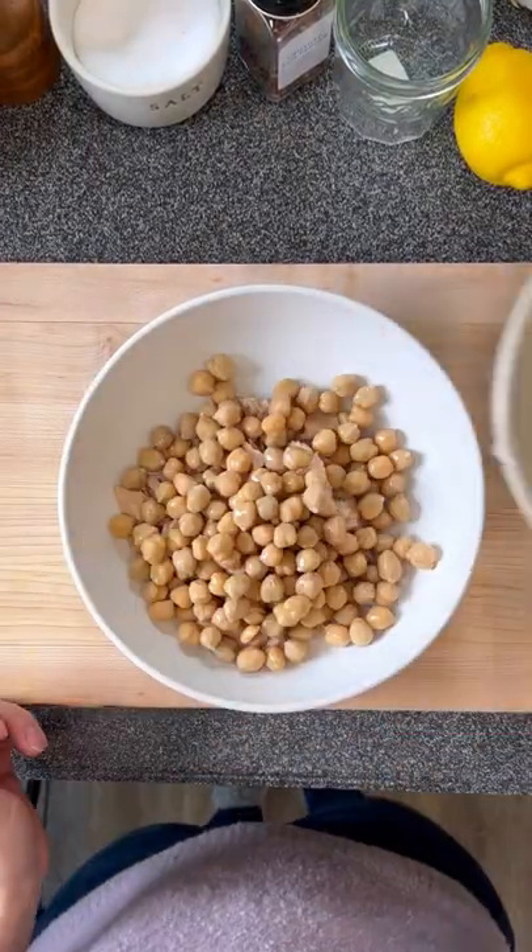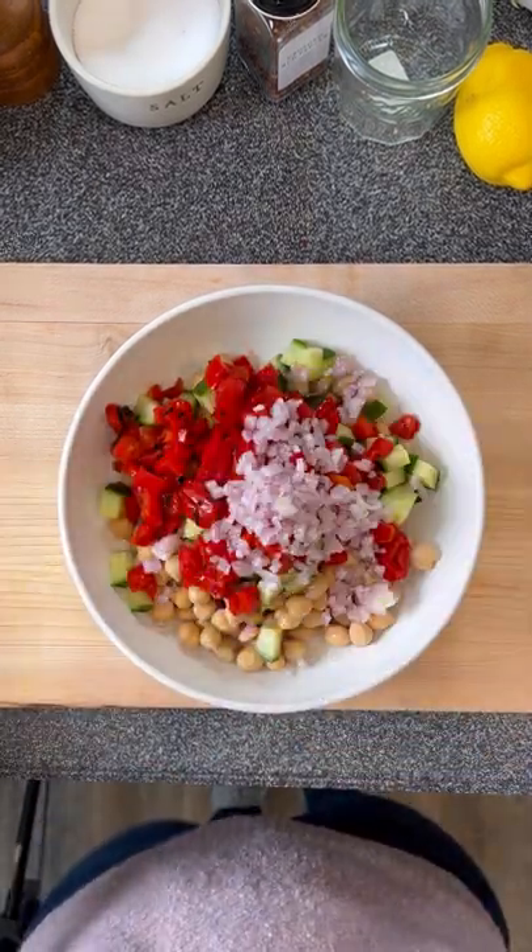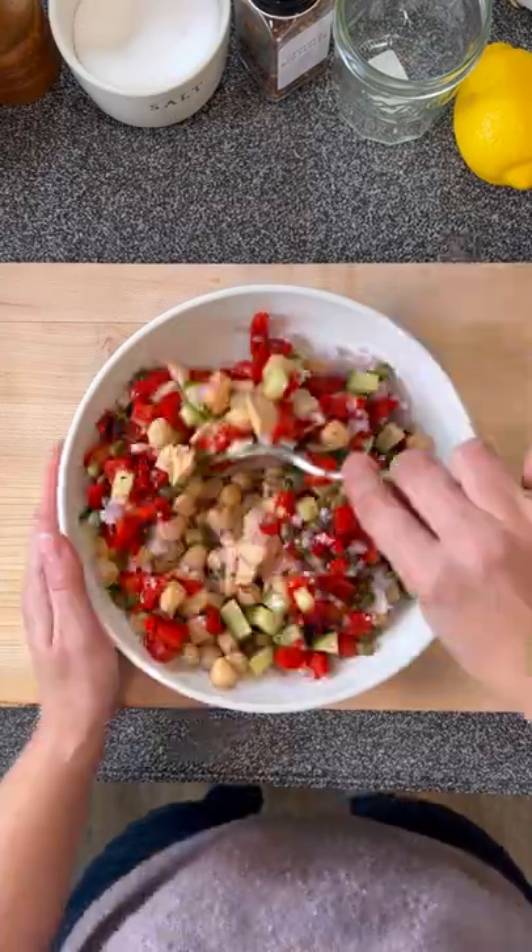In a small bowl, combine your tuna, garbanzo beans, cucumbers, roasted red peppers, shallots, and capers, and give it a stir.